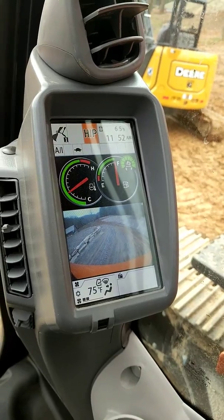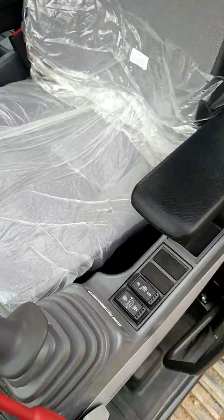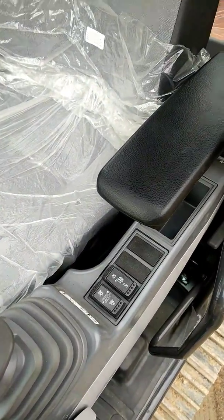Six and a half hours already since drop-off. Same kind of controls as John Deere — set up basically the same — and it has a seat warmer.